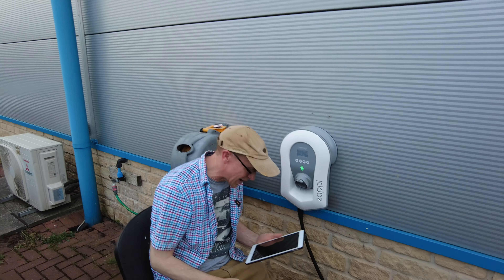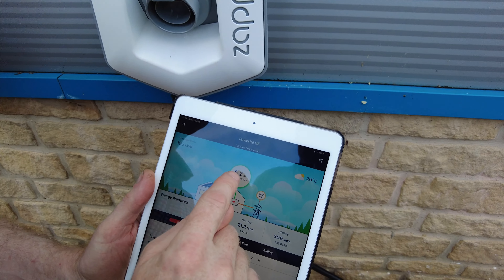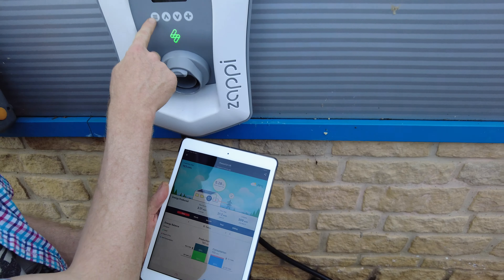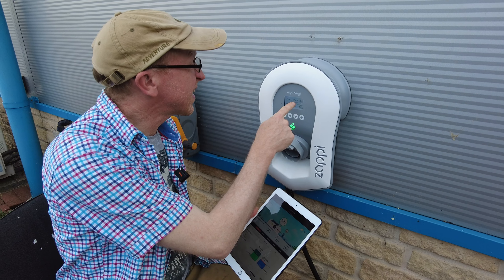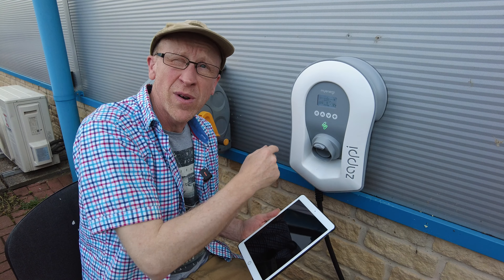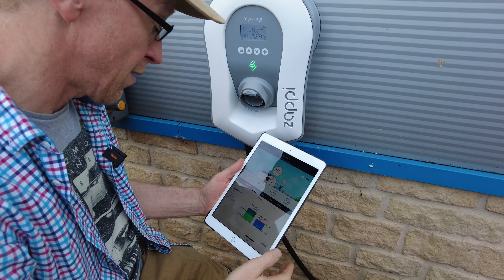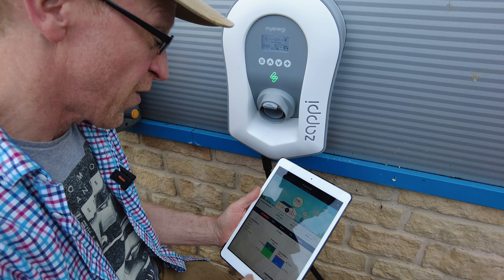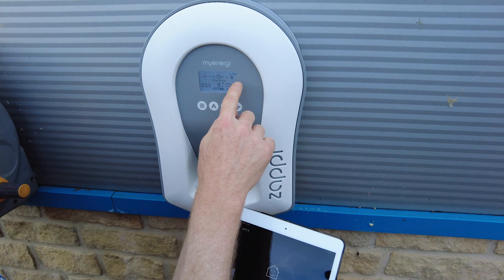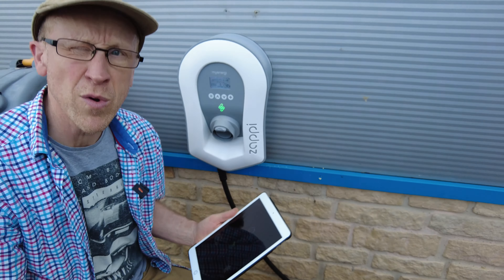We've had a cup of tea, the Harvey has been completely disconnected — but the Zappy is still happily showing 1.2 kilowatts going to the grid. It's gone cloudy now. SolarEdge shows only 5.2 kilowatts generating and I'm sucking in 10 from the grid — so I'm actually paying for the electric. But the Zappy thinks it's all free solar and is shoving it into Ben's Buzz on eco mode.